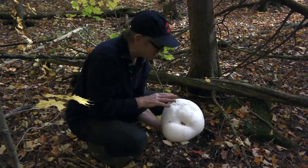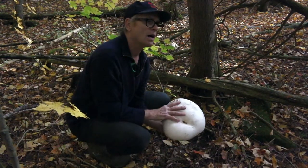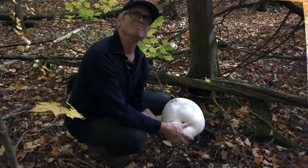When you slice them you'll see that it's a very dense flesh. And the flavor? Kind of a nutty, mushroomy flavor. Hi and welcome to the Green Moxie cooking channel.